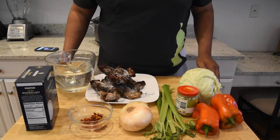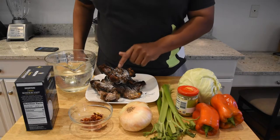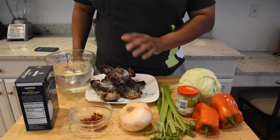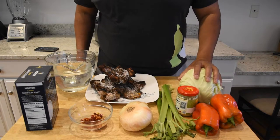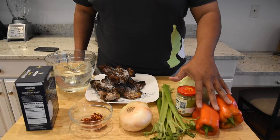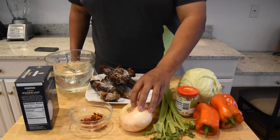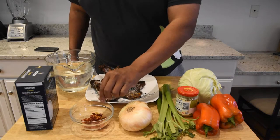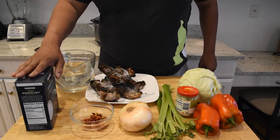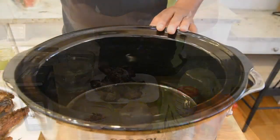This is going to be a pretty healthy cabbage recipe. Rather than using sausage, bacon, ham hocks, or anything like that, we are going to be using some smoked turkey that I cured and smoked last week. We have cabbage, a couple red peppers mainly for color, celery, garlic, one white onion, some chili pepper flakes, a little bit of salt, and water.